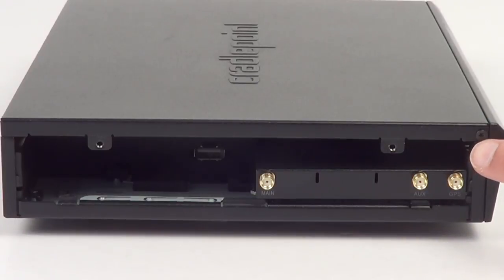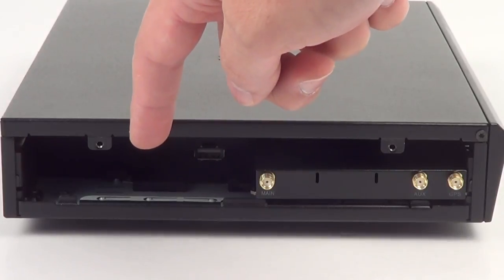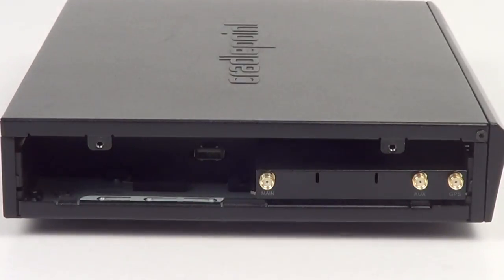With the new modem cap inserted, you see there is plenty of room to add a second one. This means you can run two embedded cellular modems on the same carrier or different ones for maximum flexibility.